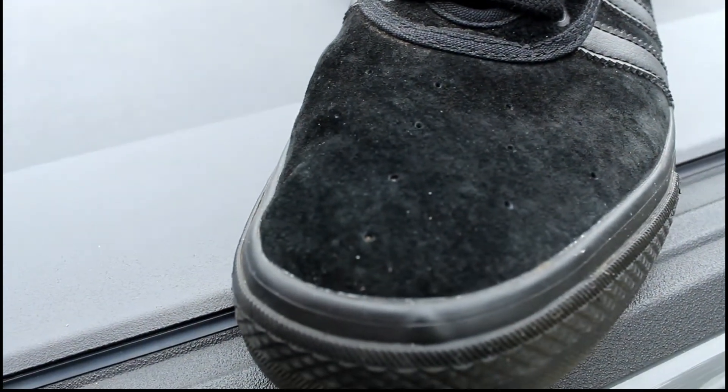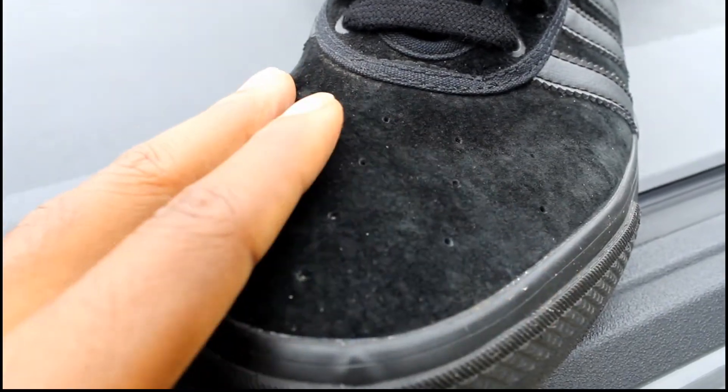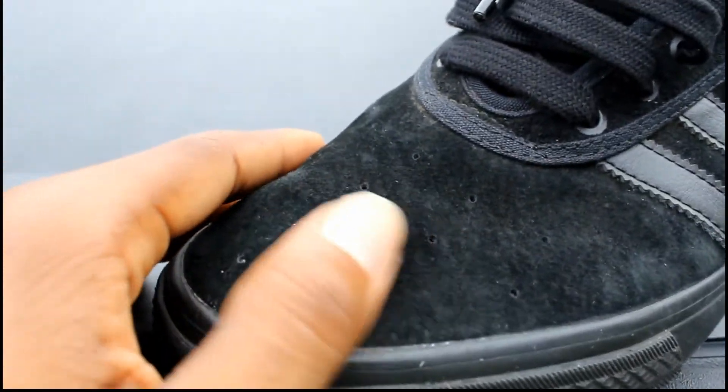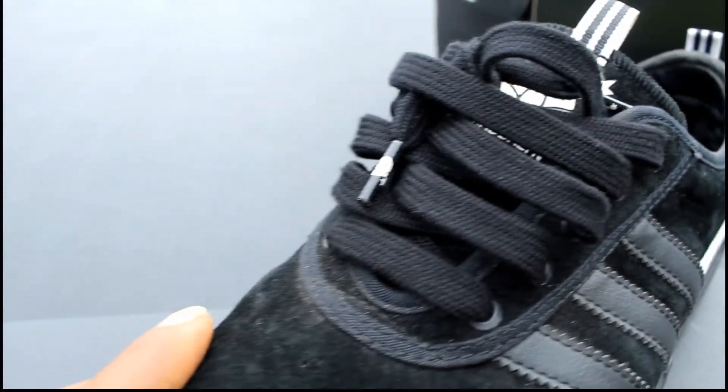Alright, you have the front of the shoe. You have your black suede — pretty nice suede on here. It feels soft. For an Adidas shoe, it's pretty alright. You have your black laces.